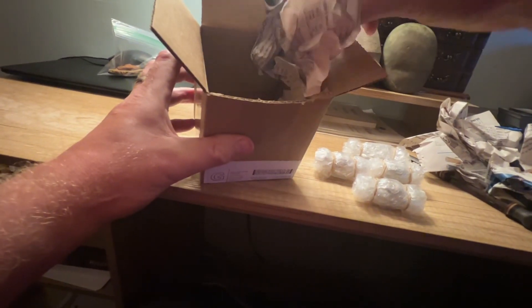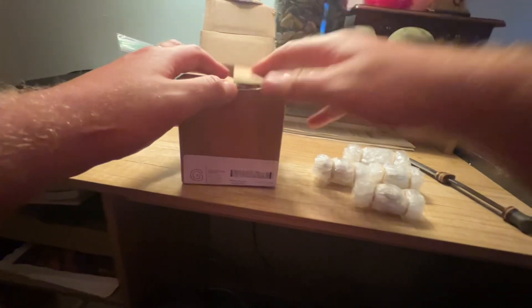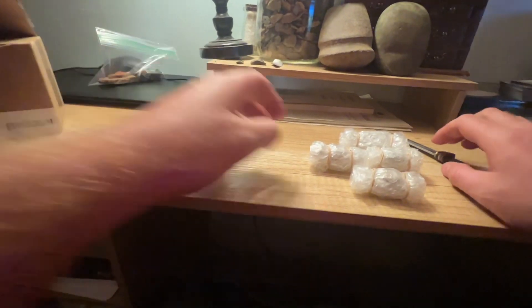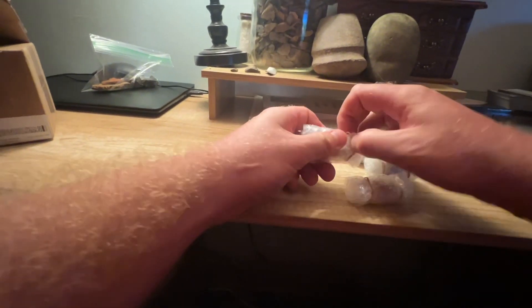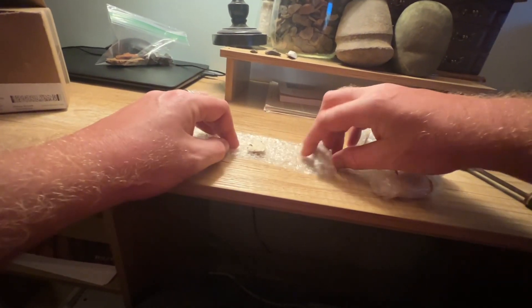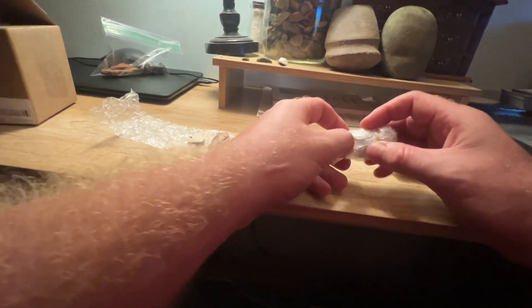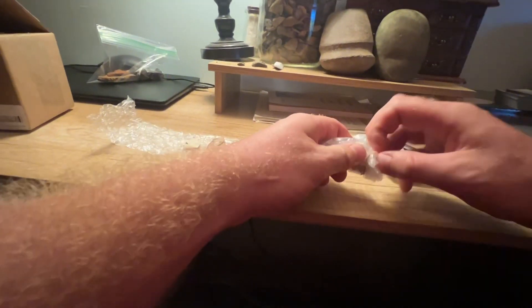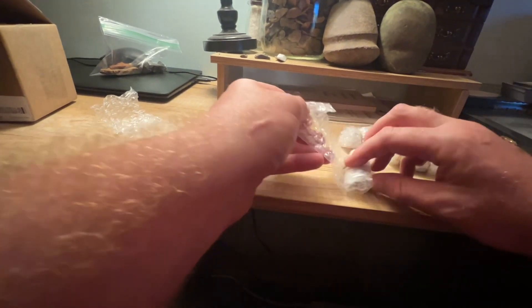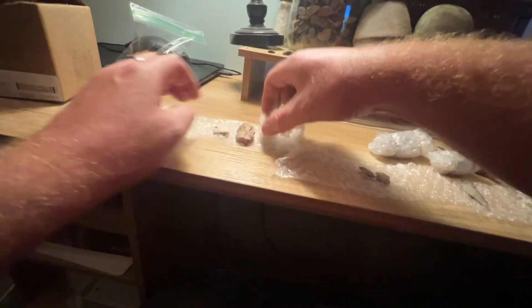There's two or three in each package. It's only four packages but I was supposed to have roughly 12 points. Packed better than I thought it'd be. This is exciting. Some of these are little too, so there's going to be maybe three or four in one of them. There's the little guys. I'll set them all out over here. Look at the little babies.